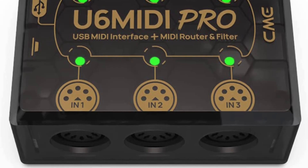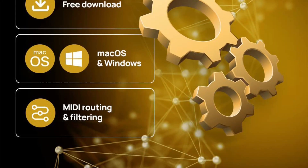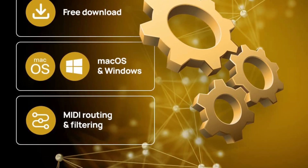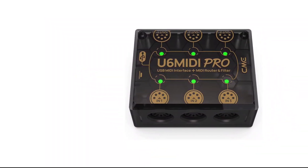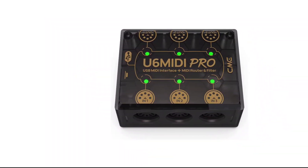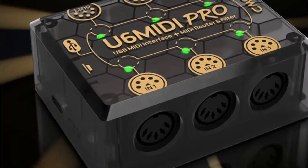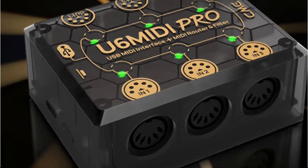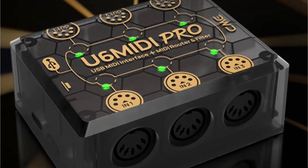In summary, the CMU6 MIDI Pro USB MIDI Interface is a professional-grade MIDI interface that offers high-resolution and low-latency performance, a wide range of connectivity options, and a built-in MIDI through and USB hub, making it perfect for live performance, recording, and professional use. Its compact and portable design makes it easy to take on the go, and its easy-to-use interface makes it accessible to all.